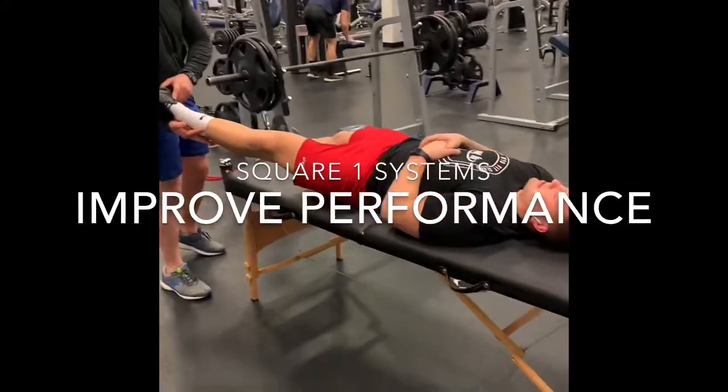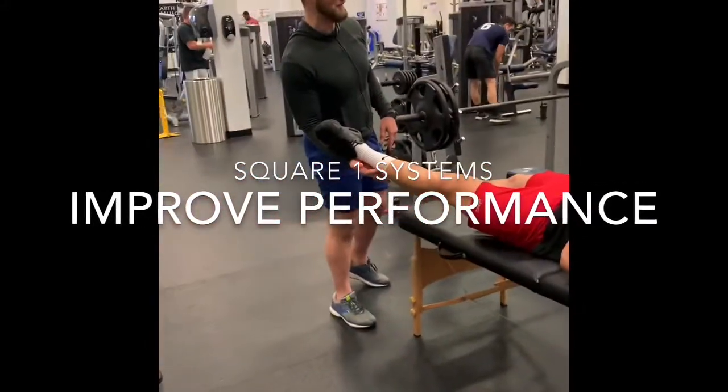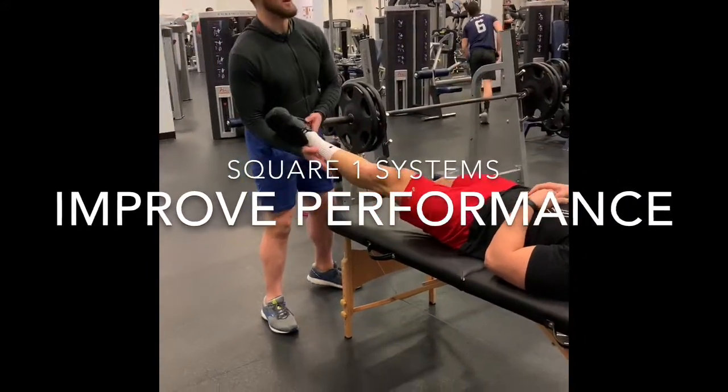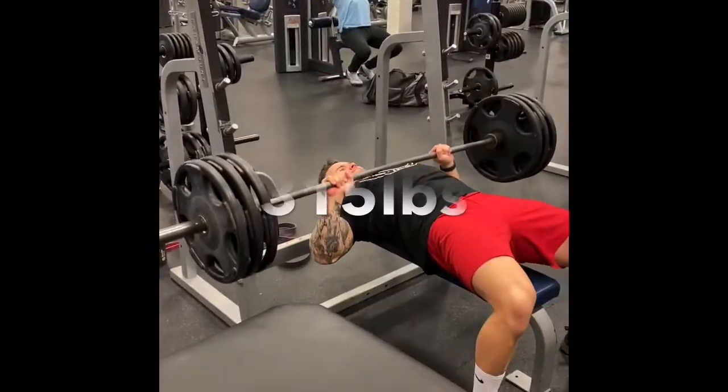Good afternoon. This is John from YO Fit. There's a new technique in the health fitness industry called Square One. With Square One, we're looking to improve your performance by reducing the need to compensate and improve motor control function.